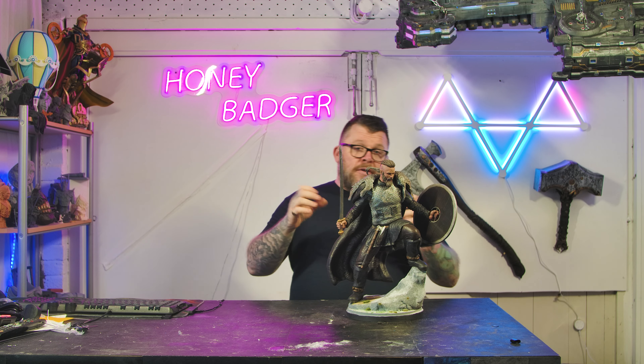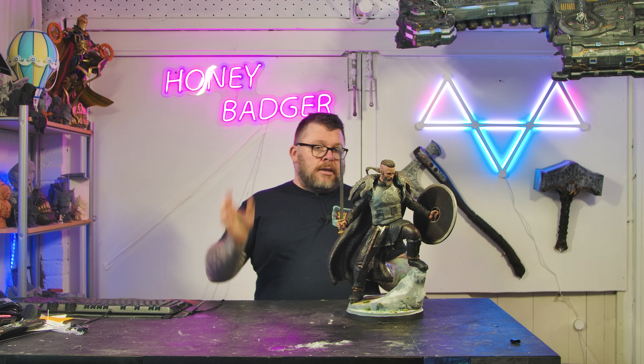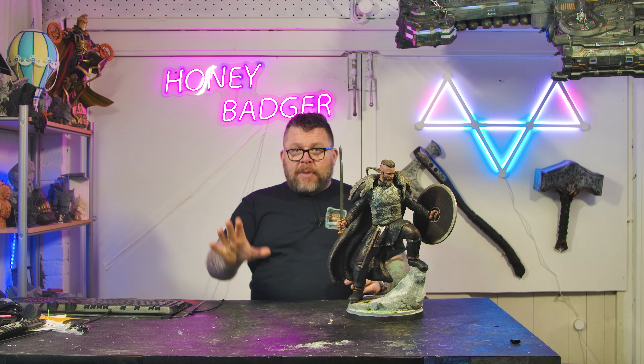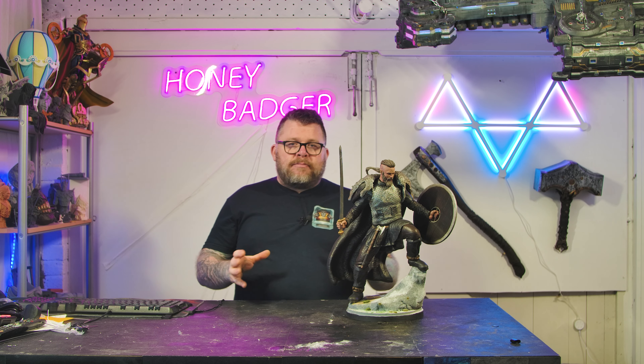Everything else on this is resin. It comes in a lot of parts. The two boots are two prints. The legs are one part — I hollowed them. Then the torso — I hollowed that as well. Then the two arms, two forearms, and two hands. Sword is separate. Shield is separate. Head is separate. Then the cloak and the wolf skin, they are both separate. Apart from the legs and the torso, everything was printed solid.